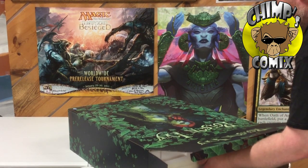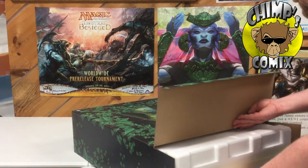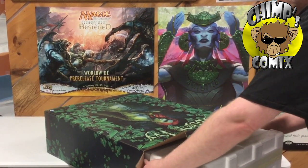We're going to go ahead and slide this out of the box. These can be kind of tight, but with a little bit of effort you can get it out. Usually not a problem.